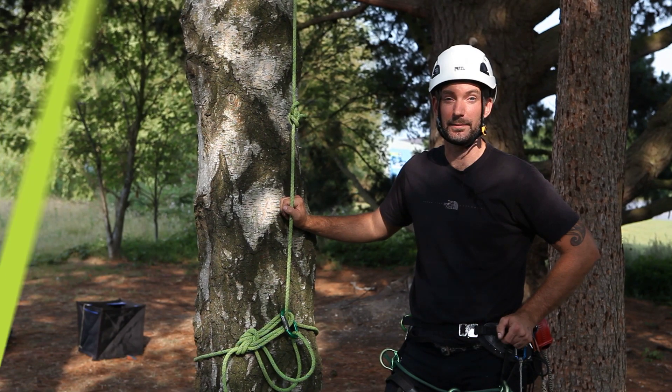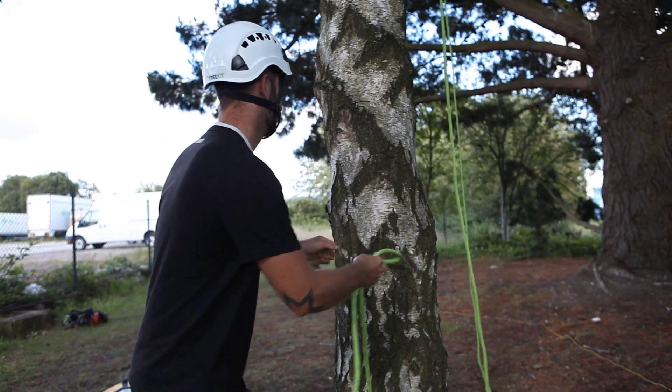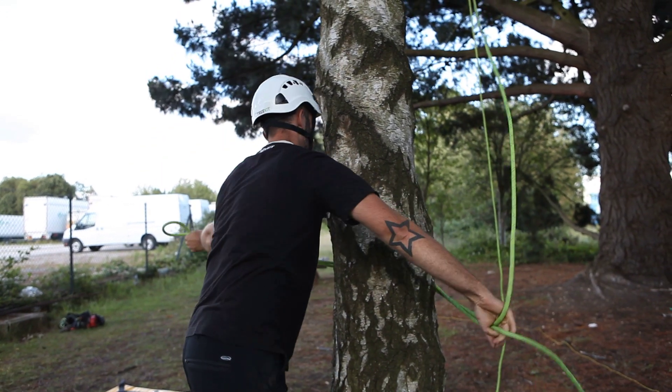My name's Terry Banyard and in this episode I'm going to show you how to tie a simple midline base anchor. There's no set height to tie a base anchor, just where it's comfortable is fine.